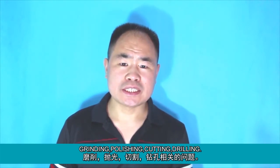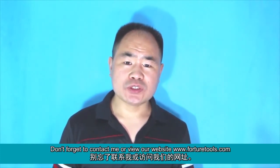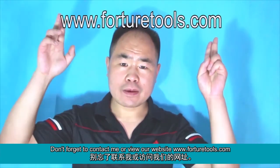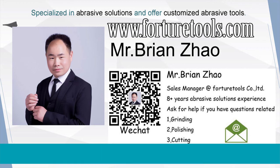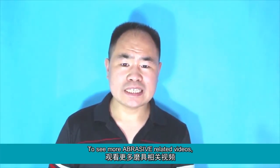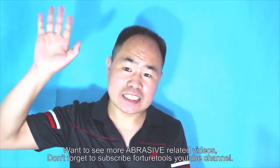I'm Brian. If you have any questions related to grinding, polishing, cutting, or drilling, don't forget to contact me or view our website at www.forturatools.com to see more abrasive-related videos. Don't forget to subscribe to the Fortura Tools YouTube channel. See you next time.